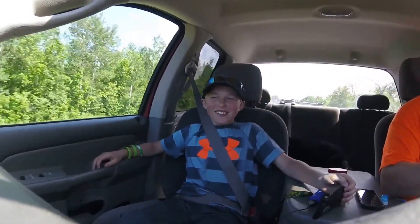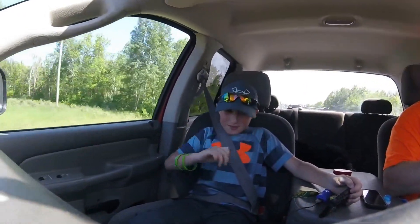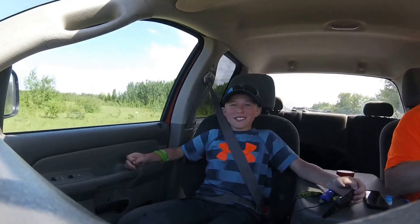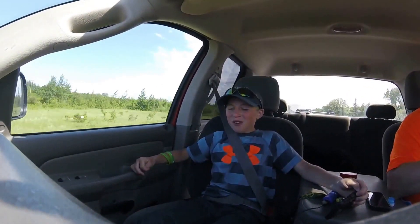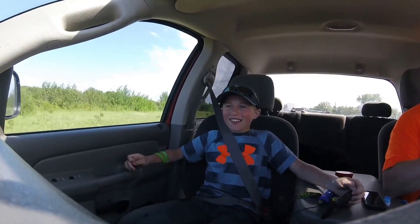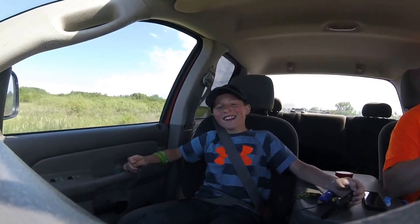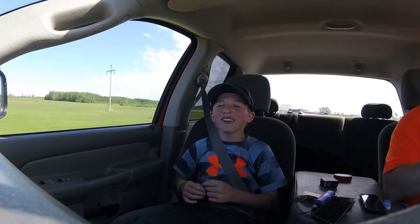Hey guys, today we caught a total of seven bluegill and no bass. We missed a few and just couldn't get them in the boat. Thanks for watching — don't forget to like, comment, and subscribe for more. This video was shot on my GoPro Hero Force Session.